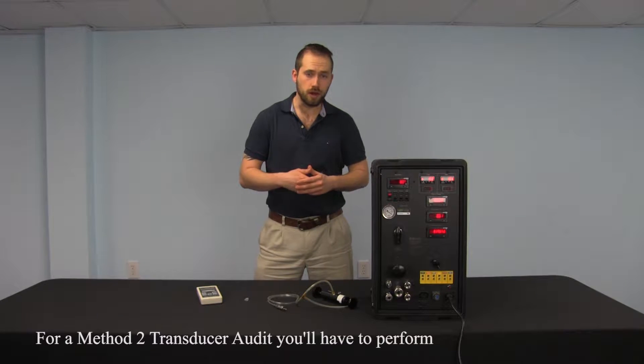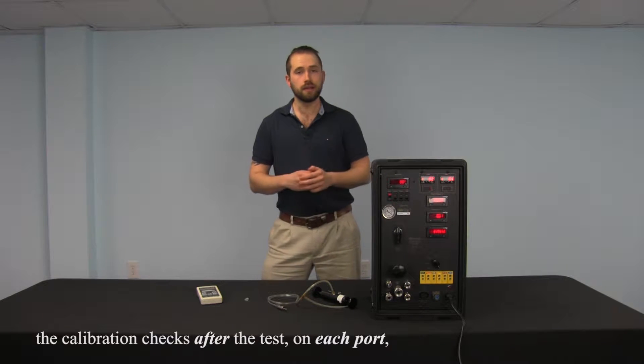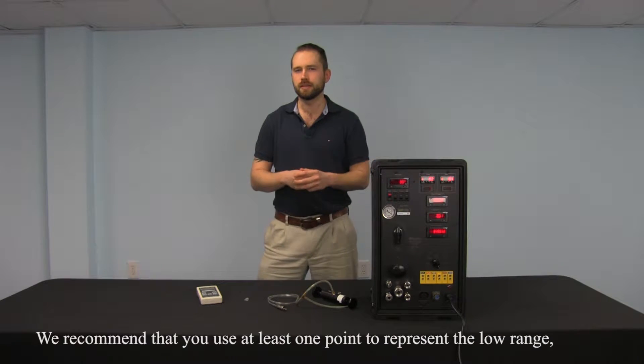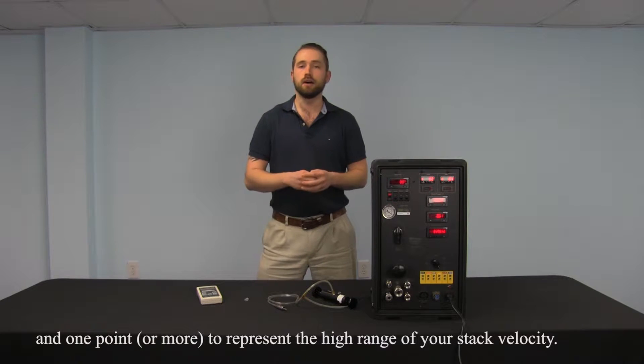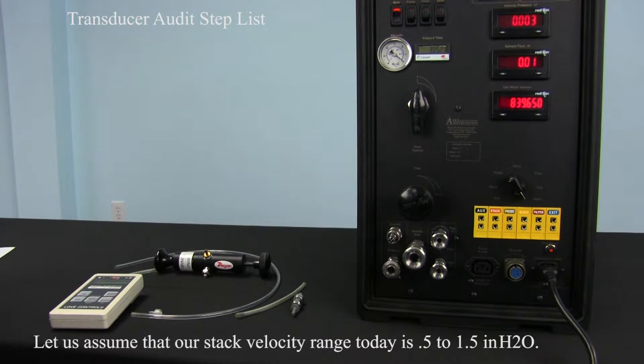For a Method 2 transducer audit, you're going to have to perform the calibration checks after the test on each port at three or more points that represent the range of stack velocity. We recommend that you use one point at least to represent the low range, one point to represent the mid-range, and one point to represent the higher range of your stack velocity. Let us assume that our stack velocity range today is 0.5 to 1.5 inches of water.